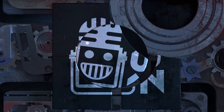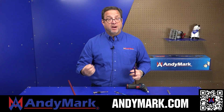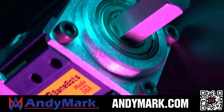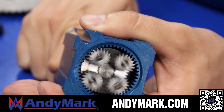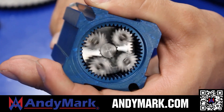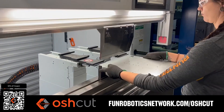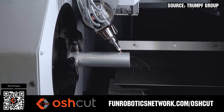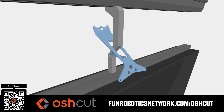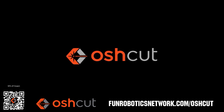This video on Fun is brought to you by viewers like you and also in partnership with the following. AniMark provides superior service with the reliability that teams expect. Check out their Sport gearbox and Ratchet Sport options, as well as their tried-and-true compliant wheels used by teams all over the world. From mechanical and electrical products to tools and hardware, head over to AniMark.com. OshCut is a premier metal cutting service for FIRST teams — no minimum order, options for same-day turnaround, guaranteed lead times, and instant online quotes. OshCut is offering FIRST teams 50% off any feature order up to $200 at FunRoboticsNetwork.com/OSHCUT. Just upload a 3D model or flat pattern to get started.